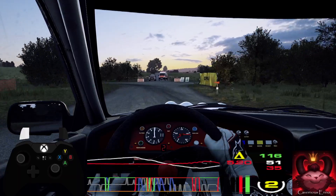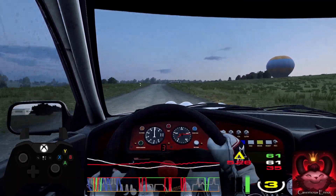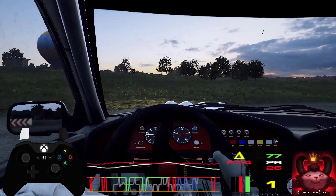80, crest, 30, turn unseen hairpin right. 80. Turn hairpin left.